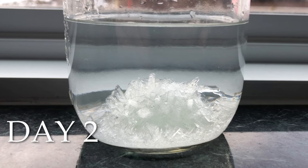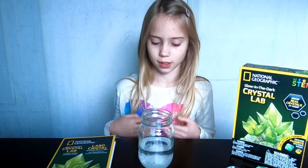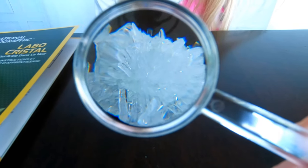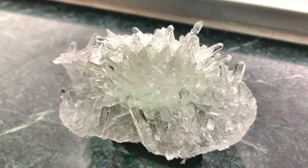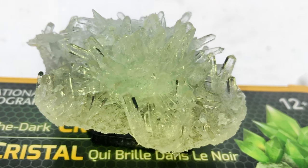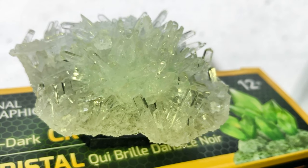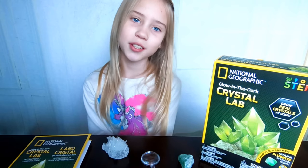I'm going to put our crystal on the windowsill and we'll come back in about a week with our final results. The major growth happened within the first 24 hours. I'm back — it's been about a week. Here is our crystal, and here it is once we got it out of the jar. I think it's really pretty, and this should glow in the dark too, so let's go check that out!